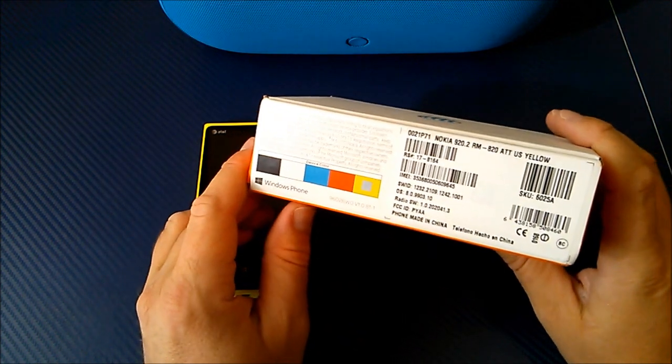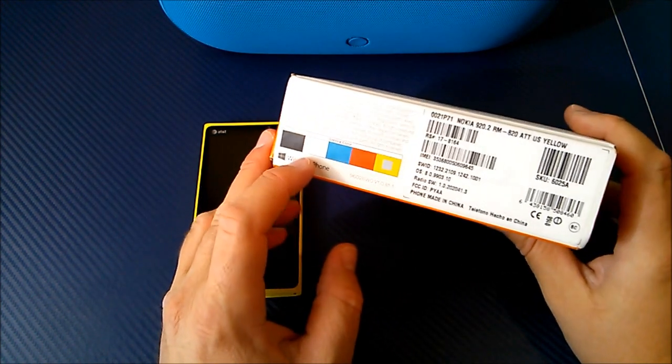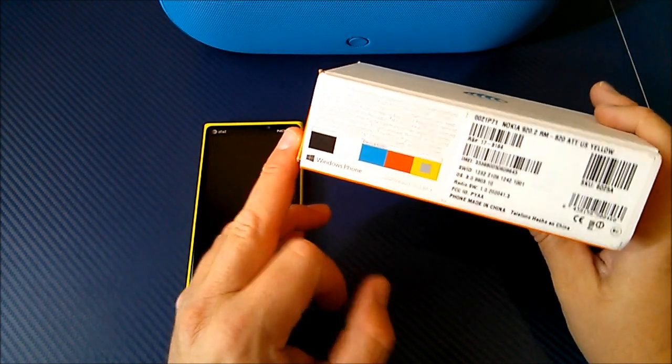This does retail for $99 with a two year contract. It does come in five different colors: I have the yellow, they also have a red, a kind of a blue color, a white, and a black.